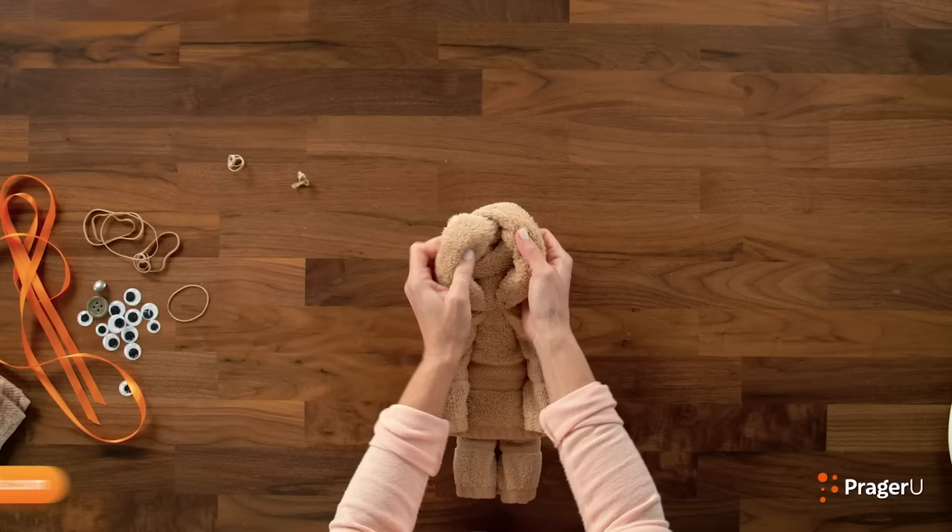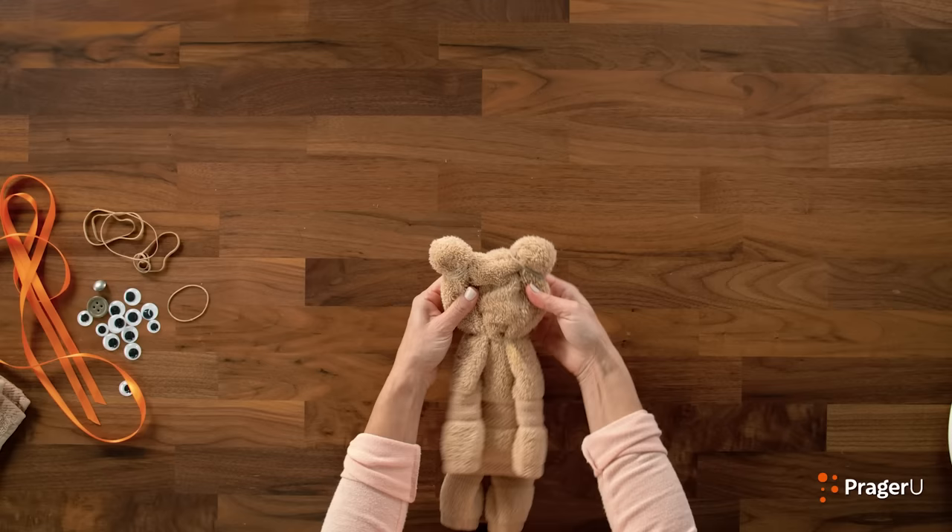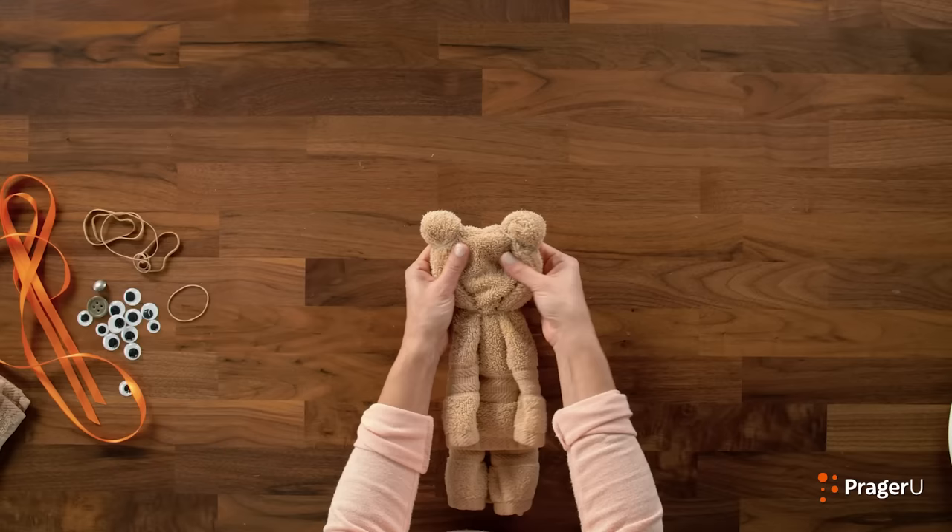Should we get back to our bear and make his ears? Most of making this teddy bear is squishing it. You're going to take a corner of the bear's head and just squish it into an ear and rubber band it — same for the other side. Once you make both ears, squish and pull your towel so that your teddy bear has a space for his face. You can pull his arms out to the side like this.